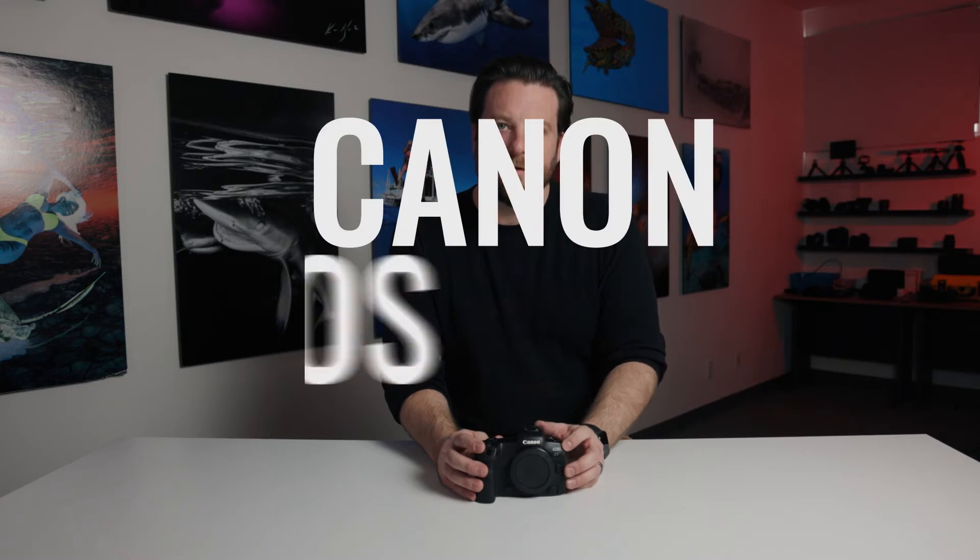Hi, I'm John Brigham, Vice President here at Ikelite, and this right here is one of my favorite cameras to shoot right now. It is the Canon EOS R5.